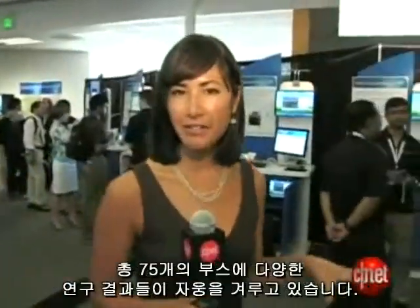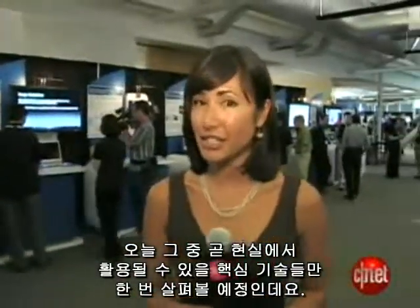I'm Cara Suboy, CNETnews.com. I'm here at Intel's Research Day in Mountain View, California. There are 75 booths here, each showing off projects in various stages of research. But we've selected the top group with technology that you may be able to use sometime soon. Let's go check it out.